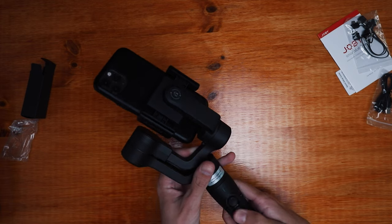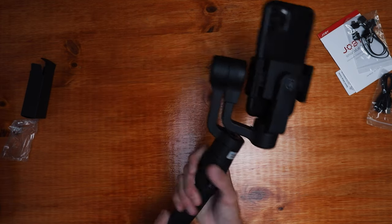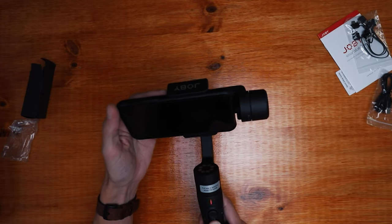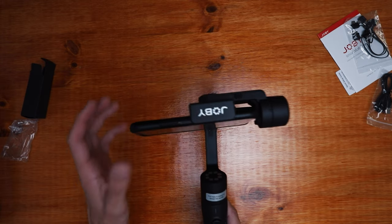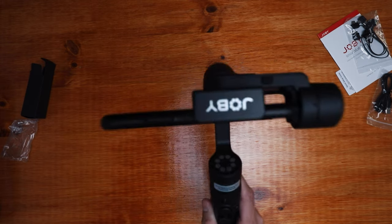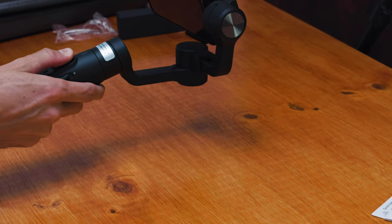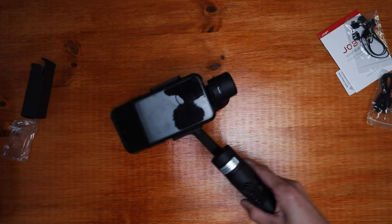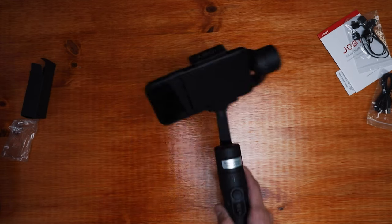There are some controls here, a USB port, and the handle is pretty solid. Let's see if it'll turn on — I should read the instructions. It's already on and it's working! I can control it, so let's move it this way. Not too fast, not too slow. That's good. I can already get some stable footage. Let's take it outside and put it to some work.